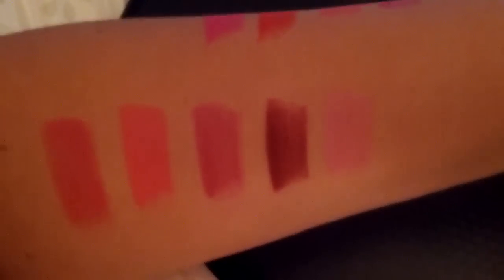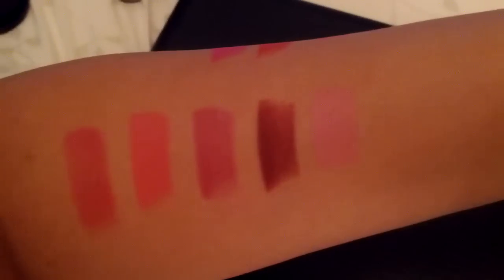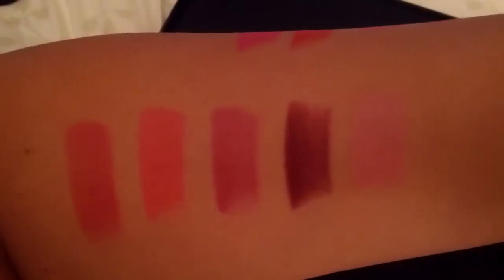And of course the final one that we have here is Viva Glam Gaga, and that will be that pink color right there. I hope these swatches have helped you guys in any way — if you needed some help picking some colors. I hope you guys have a great day!